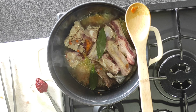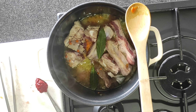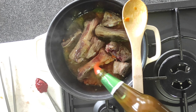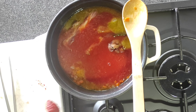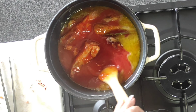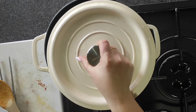Dopodiché è il momento di sistemare di sale e aggiungere la passata di pomodoro, rigorosamente quella che preferite. Io non potrei non utilizzare la passata di pomodoro che preparo durante l'estate grazie al pomodoro del nostro orto. Aggiungo pure il concentrato di pomodoro — tutte queste ricette le trovate nel blog. Infine mescolo, sistemo di sale, copro e dopo due ore ho un risultato fantastico.